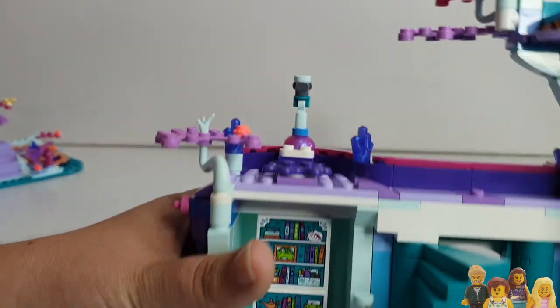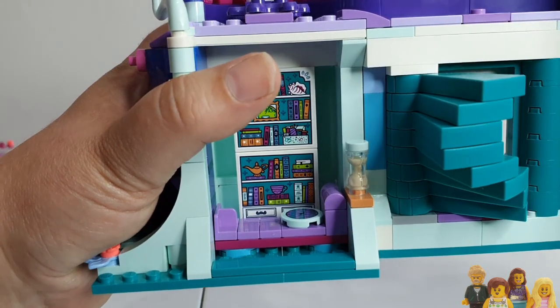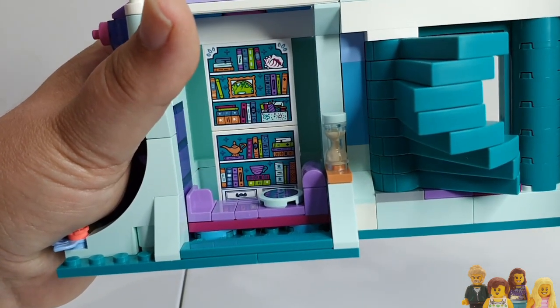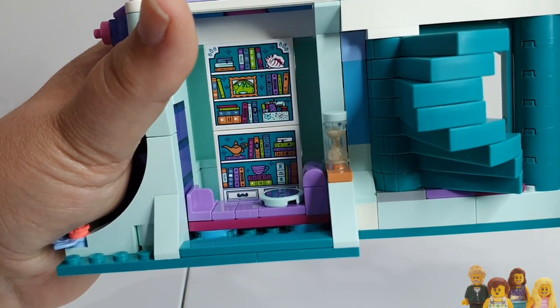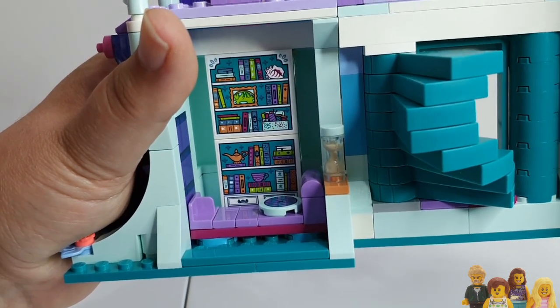Over this side we've got Belle's little cozy corner. She's got a place to sit and then lots of books and little extra bits. You've got the lamp for Jasmine, the shell maybe for Ariel — although she's not included in the set. I think that brings us on to the minifigures and why they chose the ones they did.